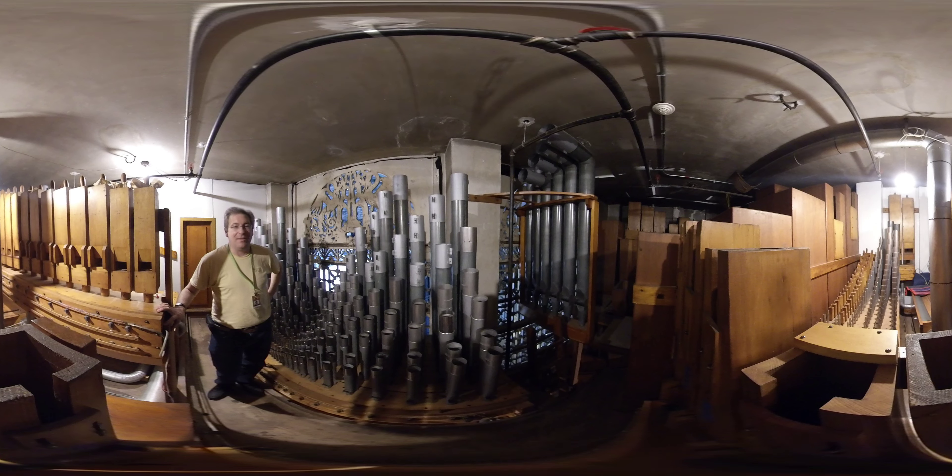But this is one of the better functioning sections of the organ, and as you can see, all nice new tuning sleeves everywhere — and it certainly makes a grand impression from the heights of the chamber.